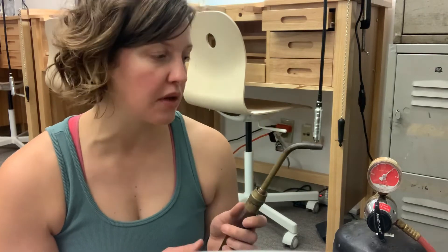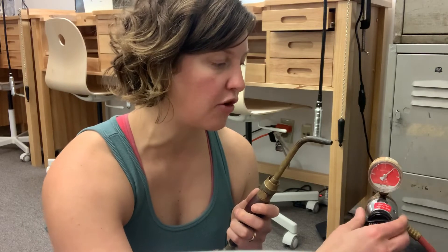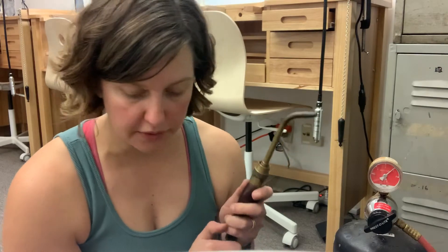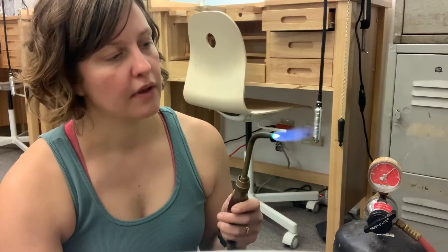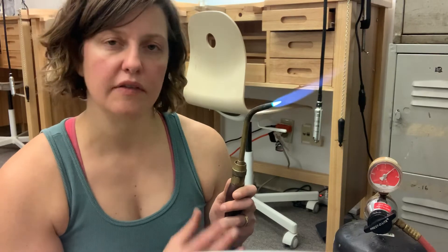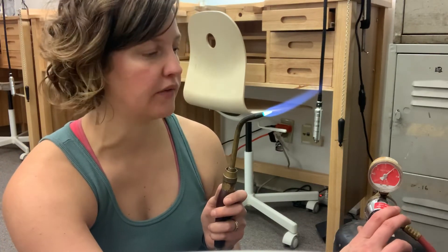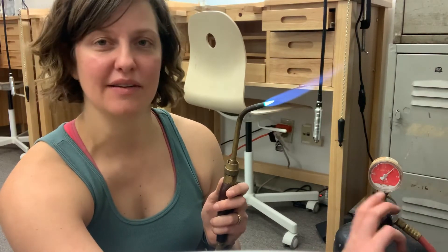I'm going to show you what this knob does. I'll turn it all the way out so it's all the way open, which means the least amount of pressure possible. Then as I turn it in, you'll hear and see the flame increase in size and pressure. I'm going to light the torch. Alright, there's our flame right there — I'll stop talking so you can hear the torch while I do this. As I turn this down, listen.